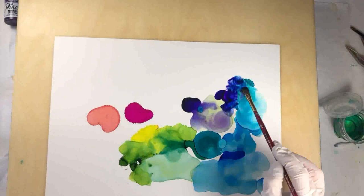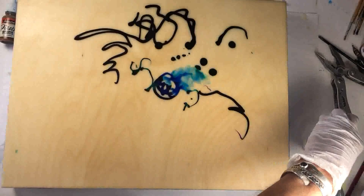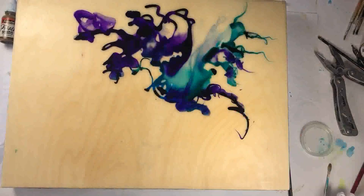Here I am with my wooden board that I have covered with smooth encaustic medium, and I'm starting in with the alcohol inks, just applying them directly out of the bottle. All these colors look quite dark on this wax surface, but once I add the rubbing alcohol you can actually see the colors that I've laid down.